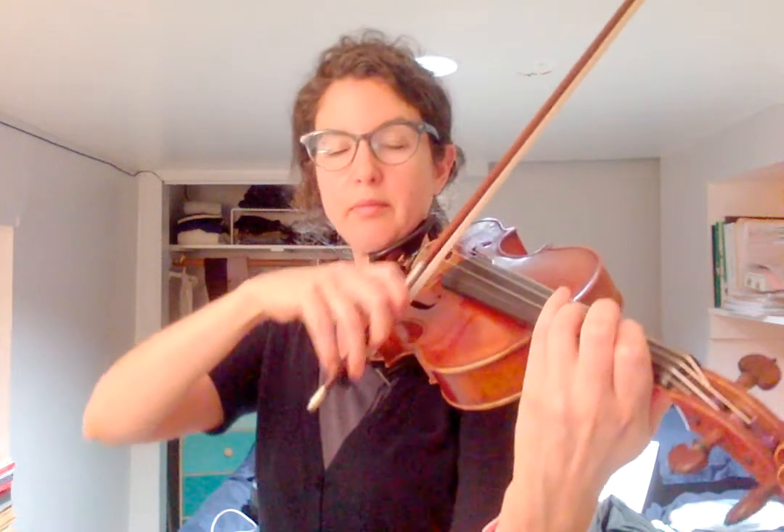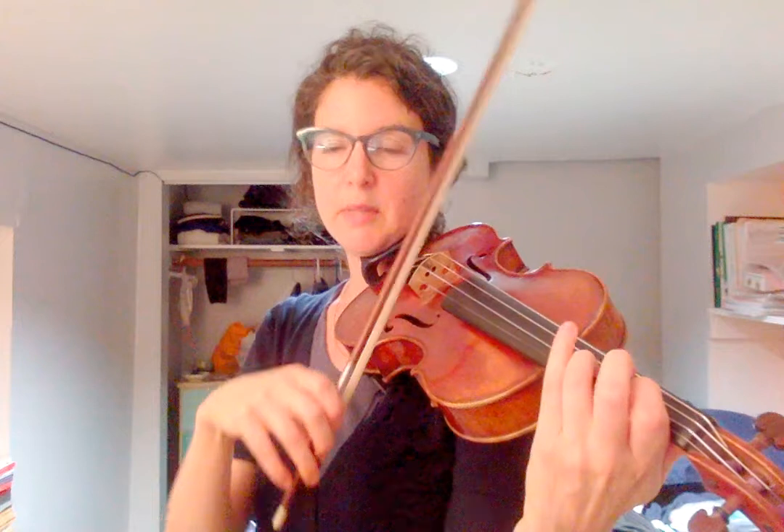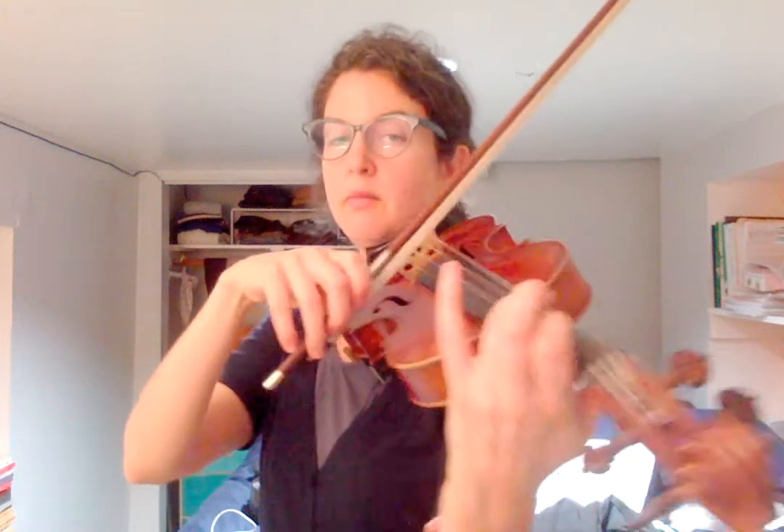Measures three and four: fast fingers with slow bow. You might want to try that again, three times.